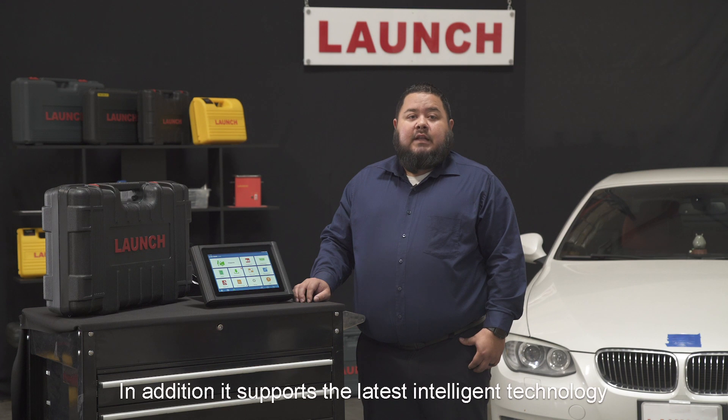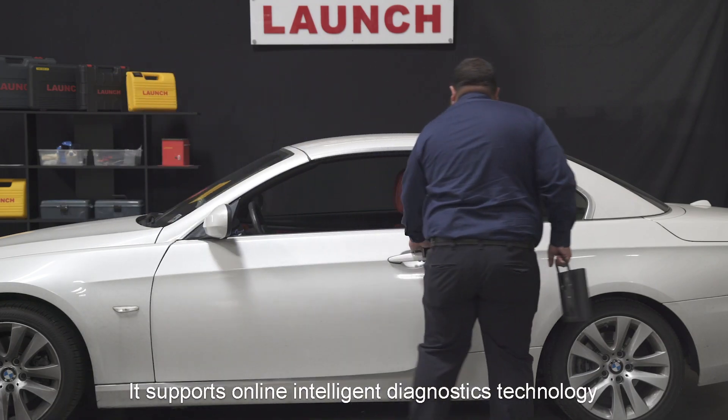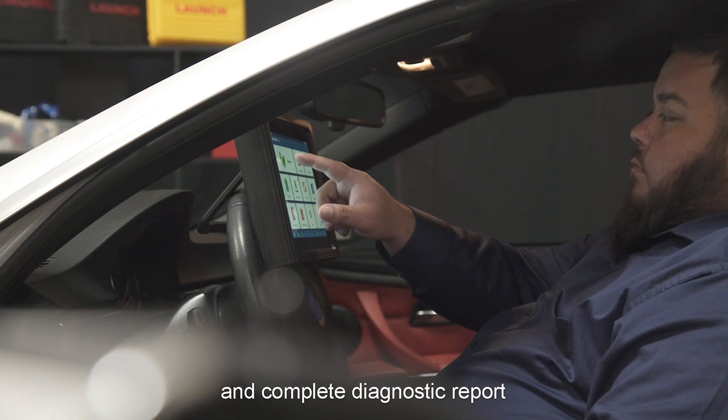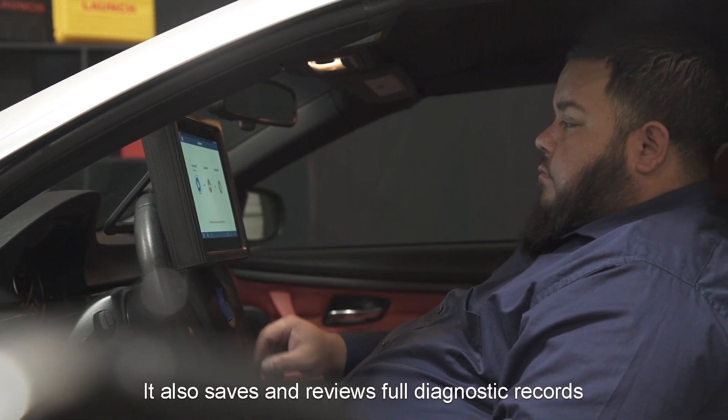It supports the latest intelligent diagnostic technology with full OE level special functions — more accurate, faster, and more professional. It supports online intelligent diagnosis technology that's fast and convenient. It automatically identifies vehicle info and completes a diagnostic report. It also saves and reviews vehicle diagnostic records.